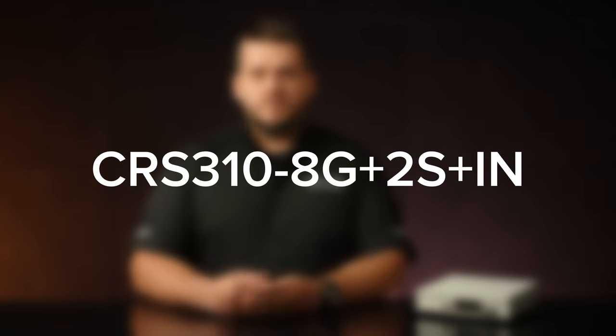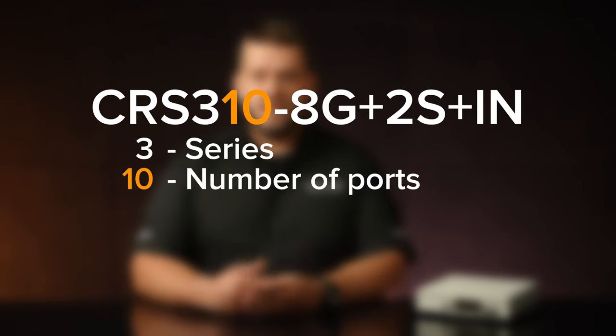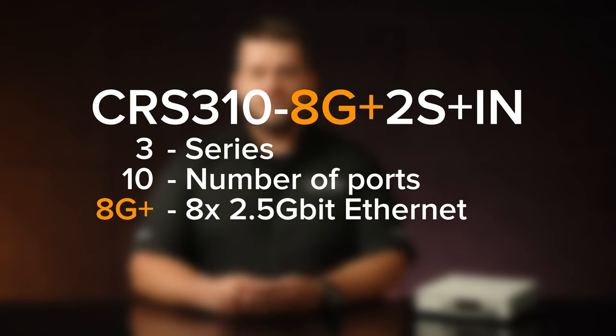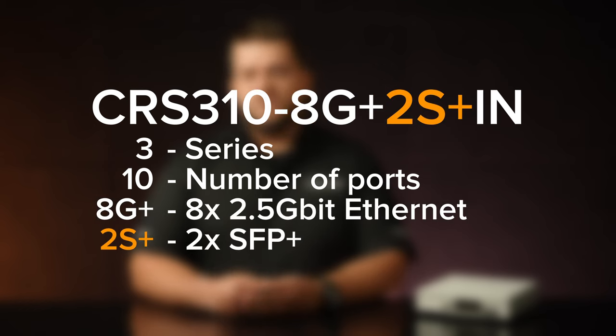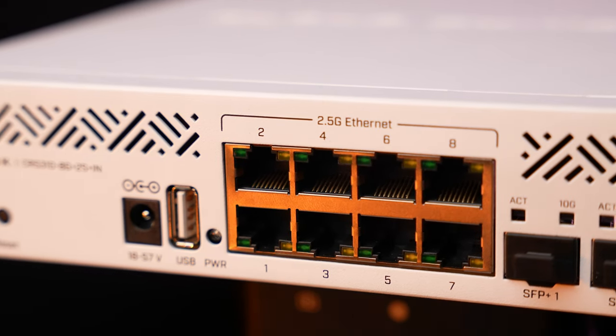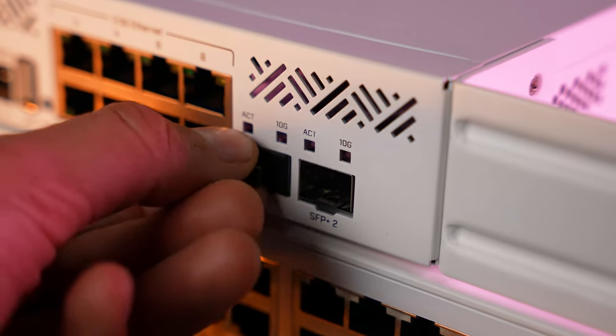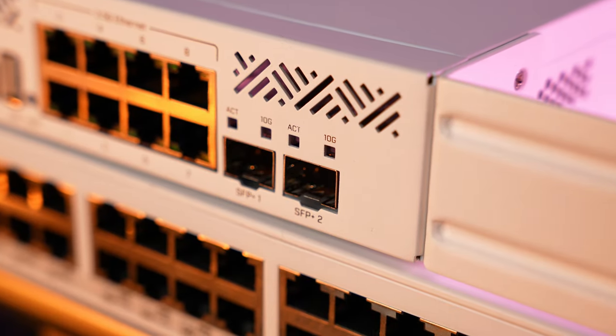Let's look at the product name as it tells everything we need to know. It's in the 3 series, with all the features available on other boards of this series. It has 10 ports — 8 of those are 2.5G Ethernet and 2 are 10G SFP+ cages that support 1G, 2.5G, and 10G data rates. So in fact, you can use it as a 10-port 2.5G switch if needed, just by adding proper SFP+ modules. Classic Microtex flexibility.